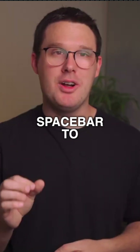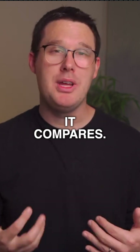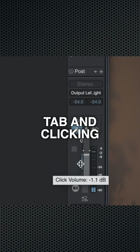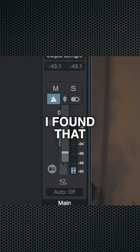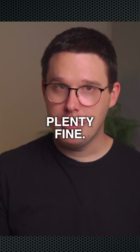Press the spacebar to test your click track volume, and then play a little to see how it compares. I'll turn my metronome down by opening the mix tab and clicking the button just above the main output fader. I've found that sending the click track volume to something like negative 12 or negative 16 is plenty fine.